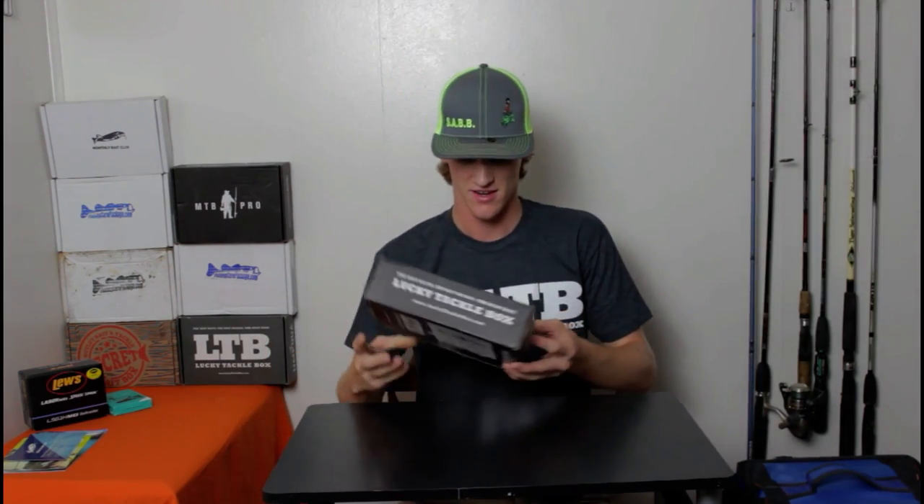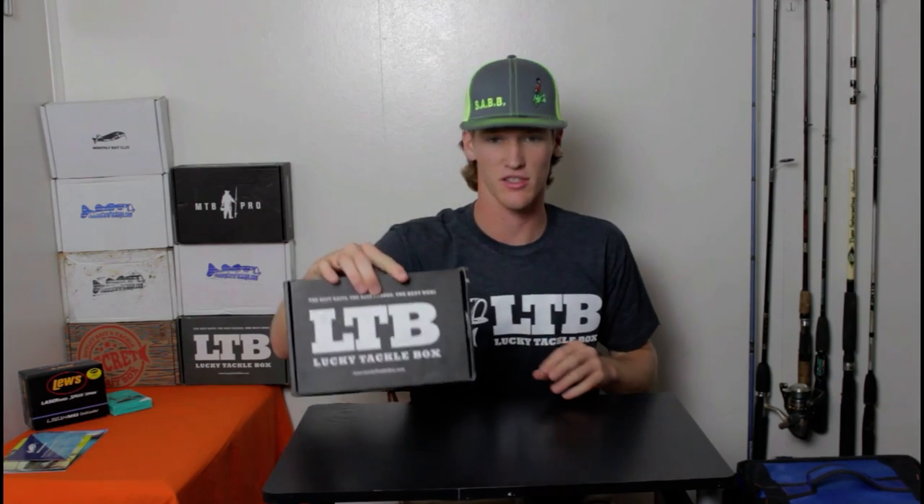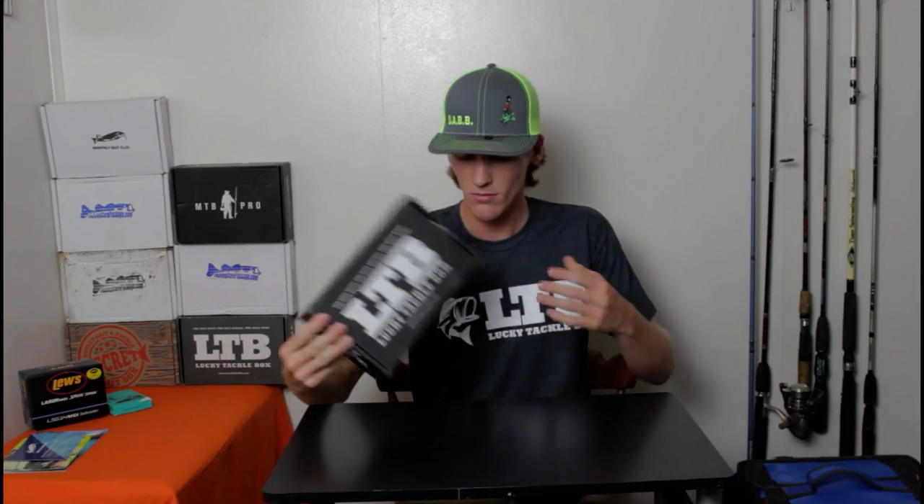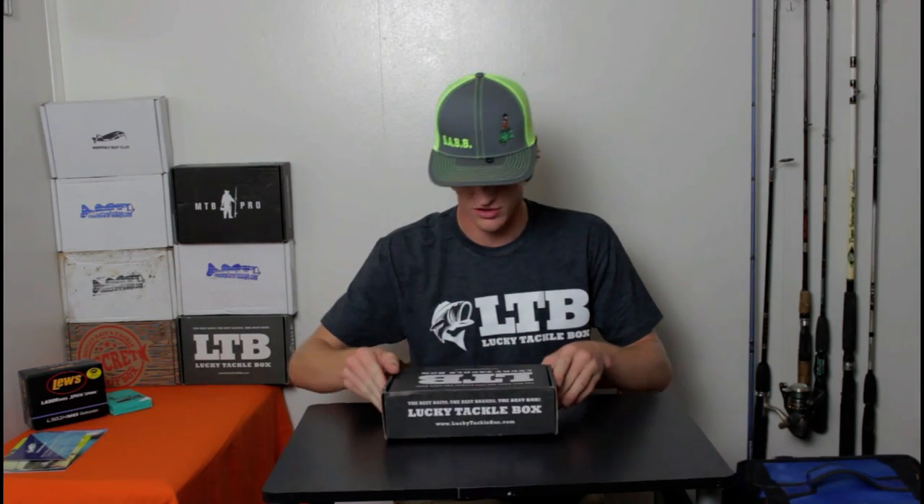Here's the box. Today I got another Lucky Tackle Box right here. This is the Lucky Tackle Box XL — extra large, whatever you want to call it. Lots of good stuff in this box so let's go ahead and jump into this right now.